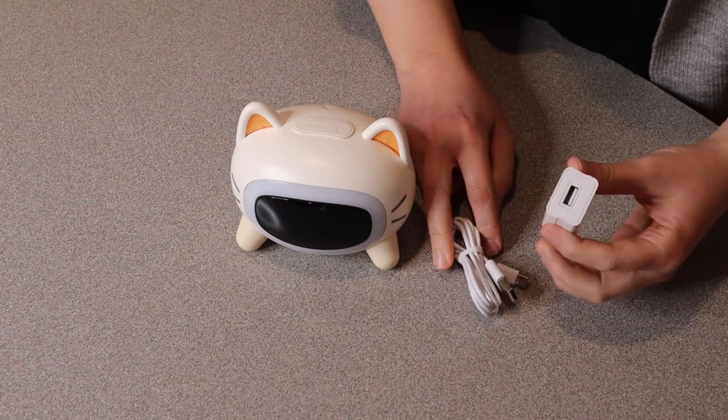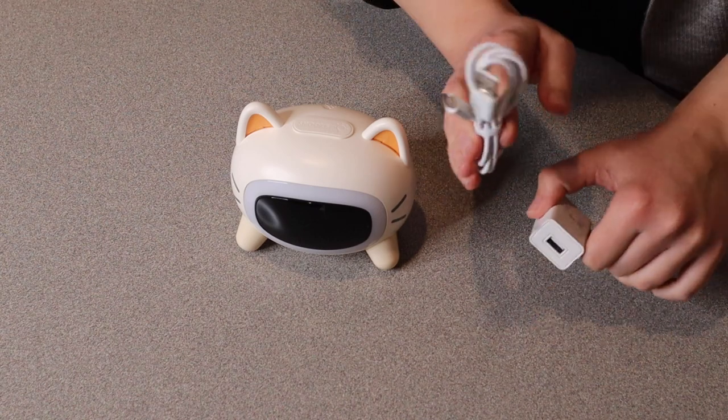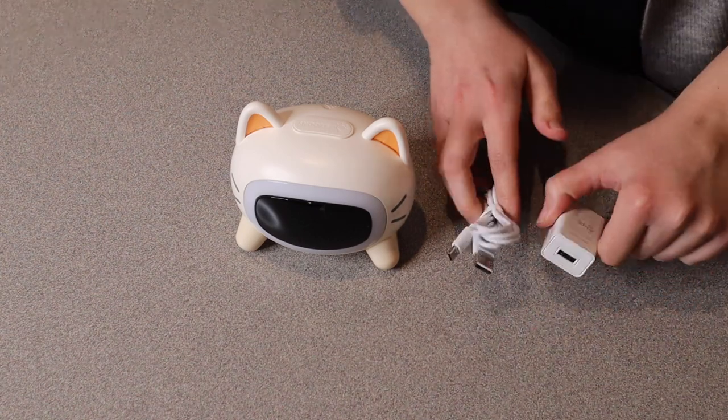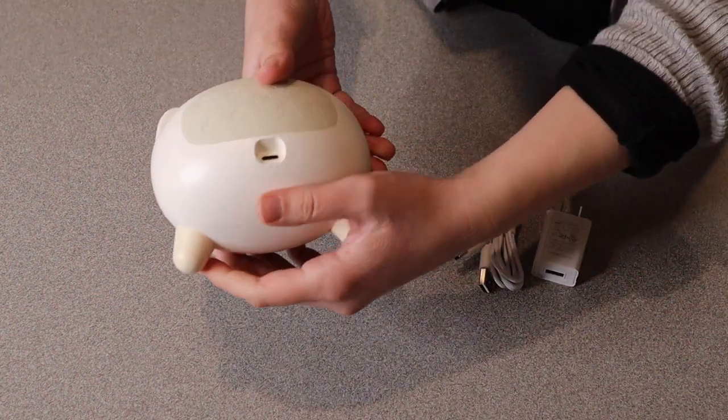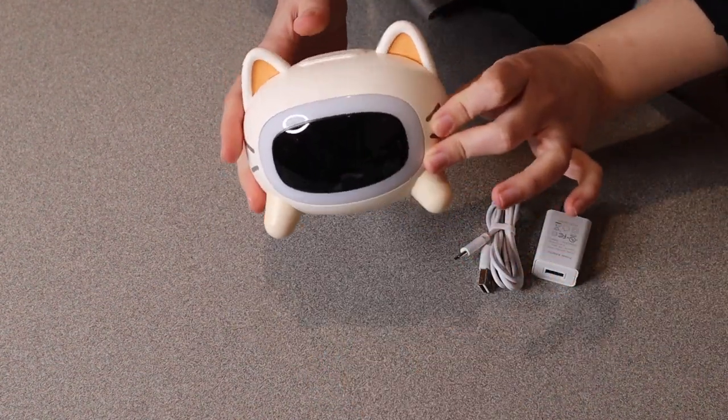It also comes with the plug-in. It has the actual wall unit and then the little connecting cord here. This is just a USB to Type-C charge cord and that's going to plug in right in the back. Let's go plug this in so we can see what the different functions are.